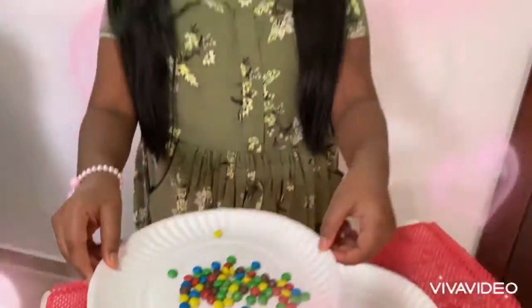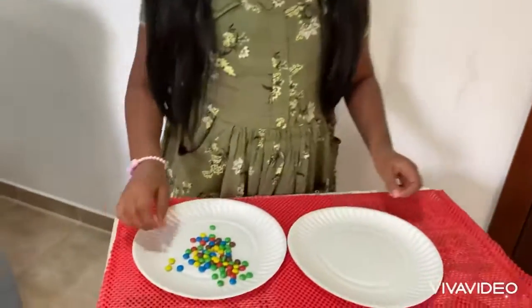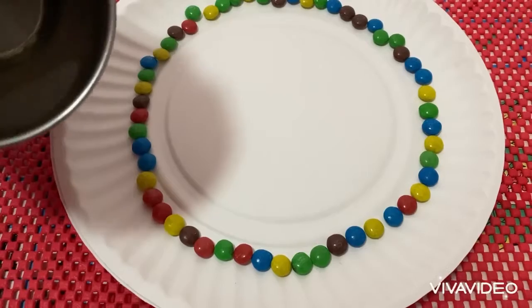A Rainbow Experiment! For this we need a plate, a few colorful candies, and warm water. In this experiment I'm going to show you how to make a rainbow with candy. Now I am going to arrange the candies. Now I will pour some warm water.